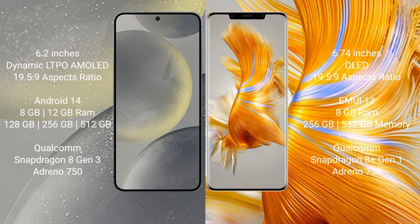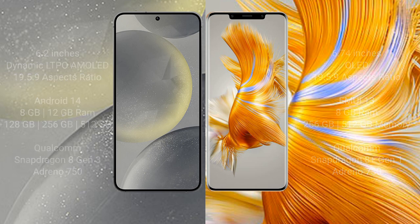Samsung Galaxy S24 comes with 8GB or 12GB RAM, 128GB, 256GB, or 512GB internal storage, a Qualcomm Snapdragon 8 Gen 3 processor, and Adreno 750 GPU. Huawei Mate 50 Pro comes with 8GB RAM, 256GB or 512GB internal storage, a Qualcomm Snapdragon 8 Gen 1 processor, and Adreno 730 GPU.